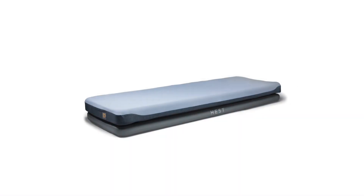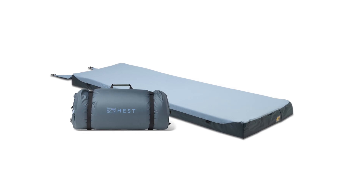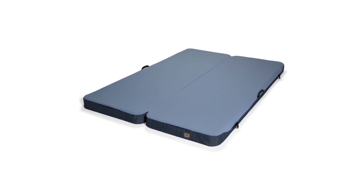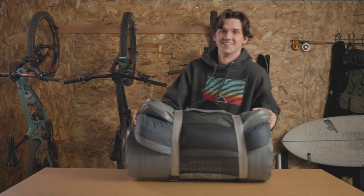All of our mattresses are made with the same durable, machine-washable, dirt-resistant materials. Usually, a spot clean is all you'll need to keep your mattress fresh. But sometimes, after a particularly wild adventure, a deeper clean might be needed. In this video, we'll walk you through removing the mattress cover, washing instructions, and reinserting the foam.